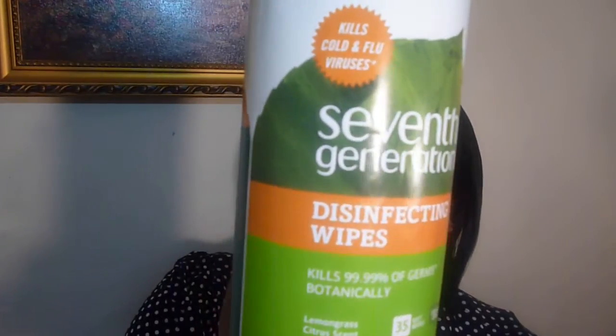Hello ladies and gentlemen. I have a very quick review that I'm going to show you and it's a product. I think I used one thing from their product line and it's 7th Generation disinfecting wipes. I believe I had a coupon or something and I bought this and I said I was going to try it and see whether I really like this product.